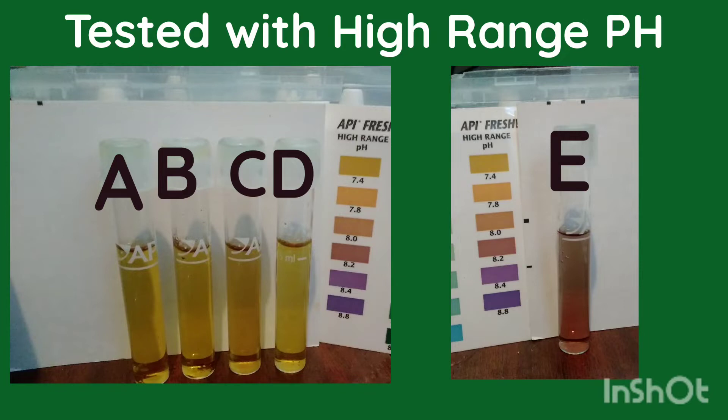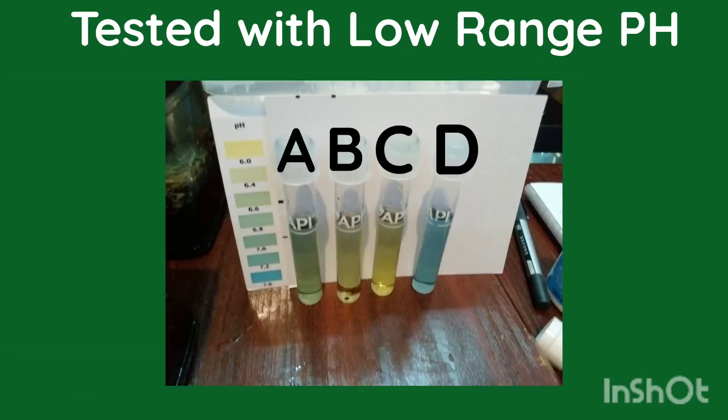I then used the low-range pH tests included in the API kit. Jar A, with one 30 ml scoop of coco peat, came back at pH 6.6. Jar B with two scoops came back at 6.2. Jar C with three 30 ml scoops came back at pH 6 — a drastic change I really wasn't expecting. Jar D, the coco peat layer topped with gravel, is changing pH at a much slower rate, coming back at pH 7.2.